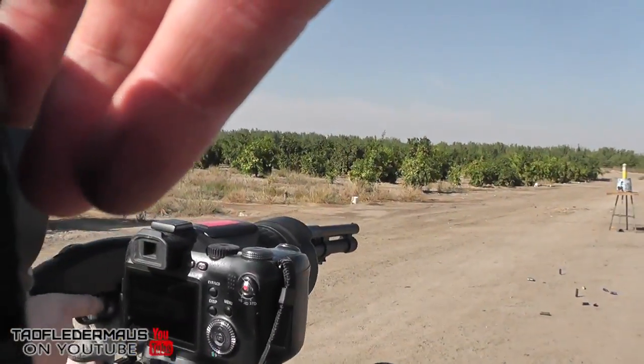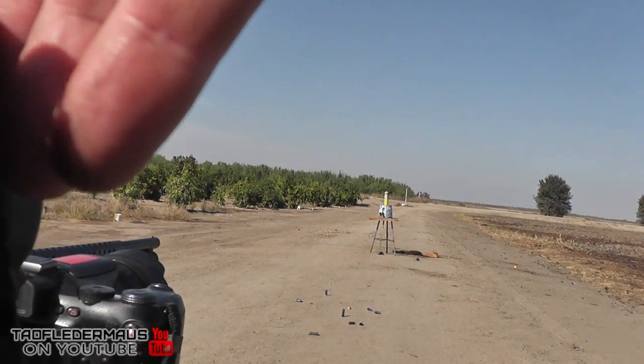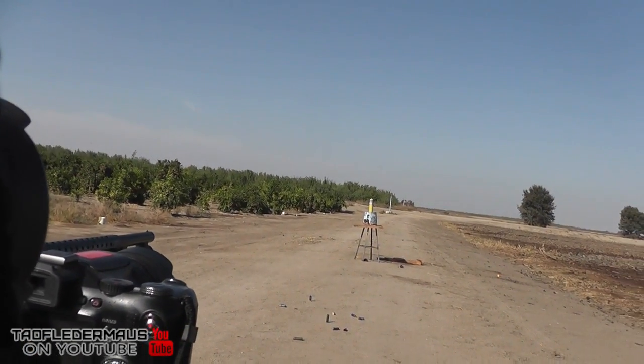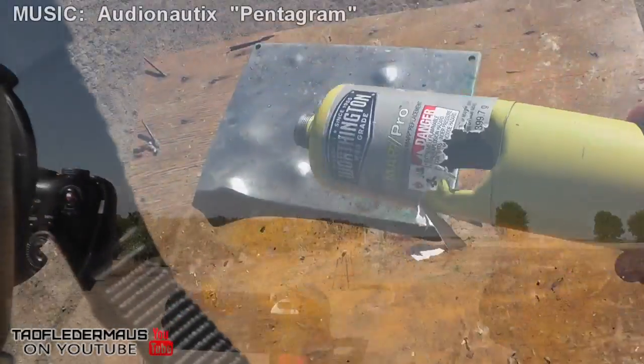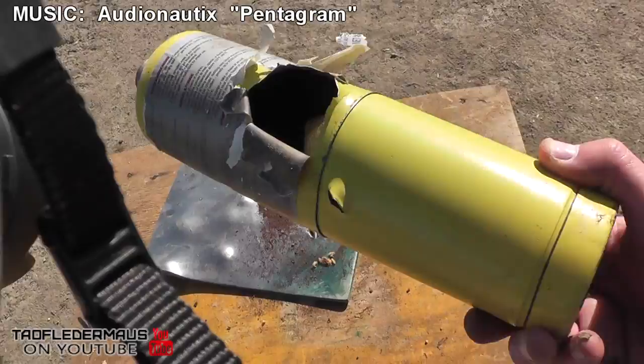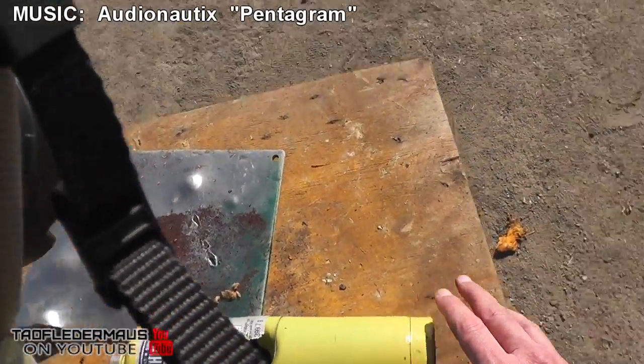Finally, this is a wax slug shot at a propane cylinder just to show you what kind of damage it will do. I wanted to show you this footage so you could understand the destruction a wax slug will do. And they are pretty darn accurate too. Thanks for watching.